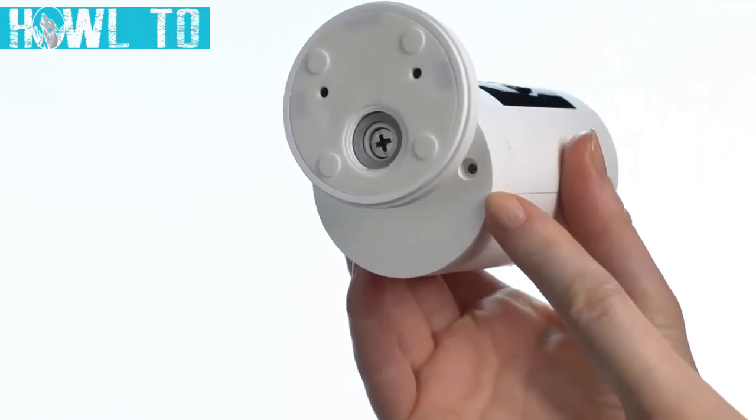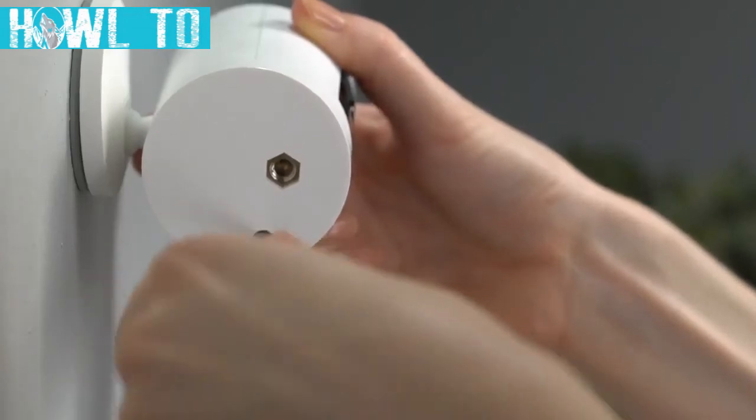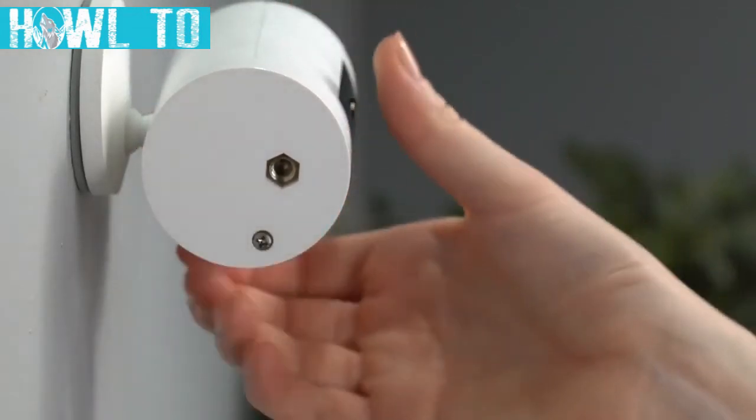Your Stick Up Cam features two optional security screw locations. To use them, simply insert the included screws and tighten with a Phillips head screwdriver.